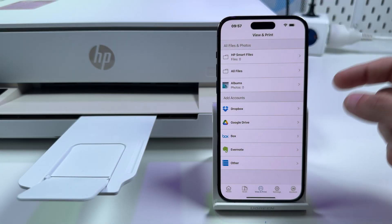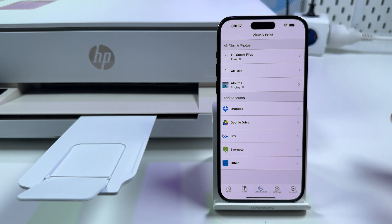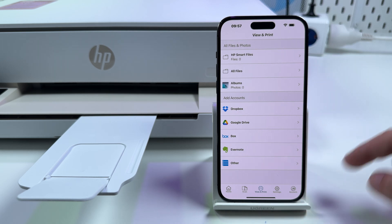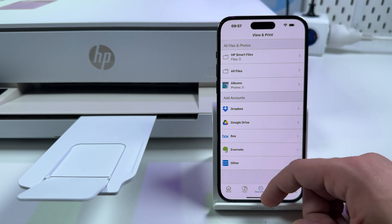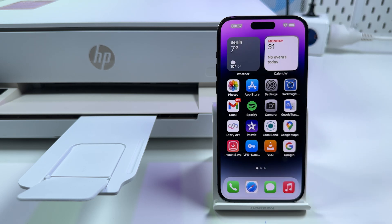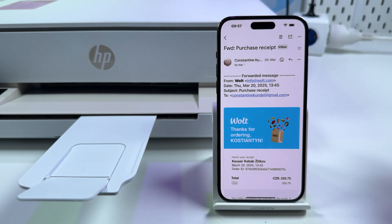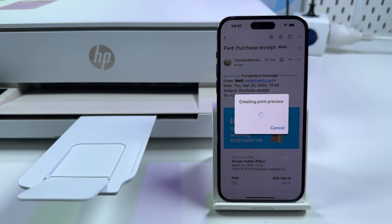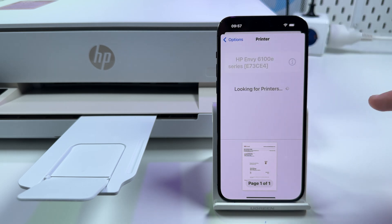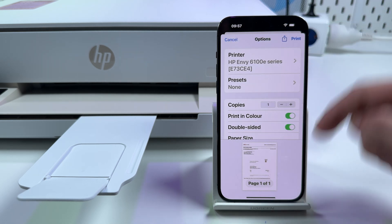As you can see, you can print from your Dropbox, from Google Drive, from other cloud services, or just from your file system. Of course you don't have to use the HP Smart application each time you need to print — you can just open any application that has a print feature. For example, Gmail: open any email you wish to print, tap on the three dots, tap on Print All, then select your printer, adjust your settings, and print.